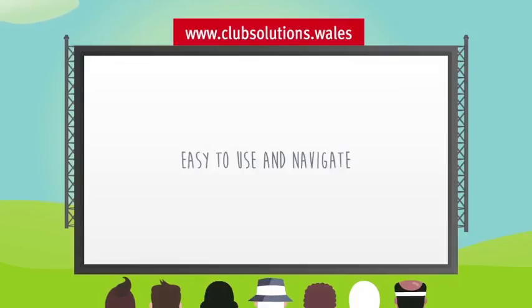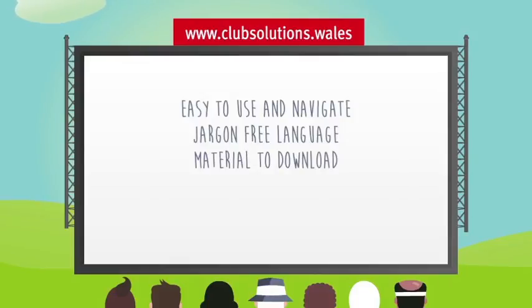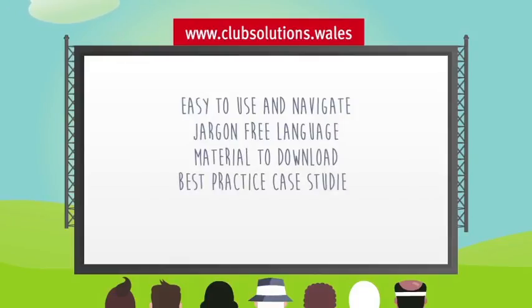Easy to use and navigate with jargon-free language, there is material to download, best practice case studies to view, as well as quality guidance to help you.